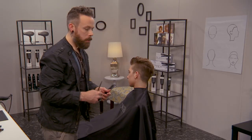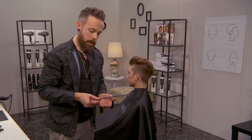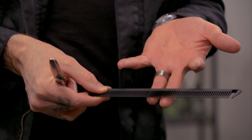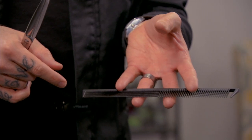Just to reiterate the technique behind what you're doing with your hand: take the comb, the pads of the middle and ring finger go behind, and then the fingernails of the pointer and the pinky finger go on top to leave your thumb free.